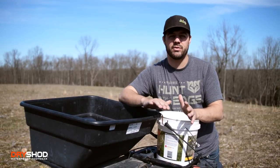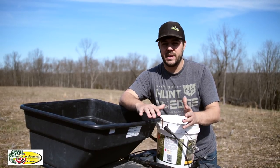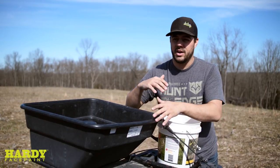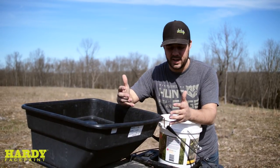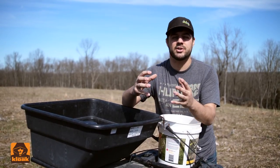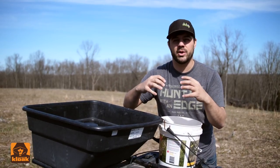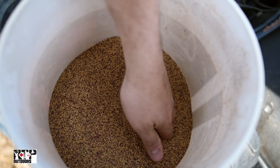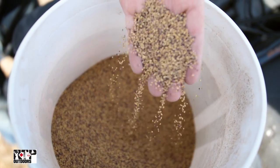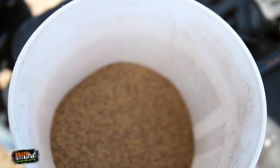That doesn't mean you cannot frost seed right now if you aren't having freezing conditions. If you have exposed soil, moisture, and sunlight, it's going to do the exact same thing. The nice thing about frost seeding is it grabs that seed, brings it into the soil, protects it from the elements, from rodents, from birds. But if you're not going to have any freezing conditions and the seeds will be exposed on the soil, just plant at a higher rate.